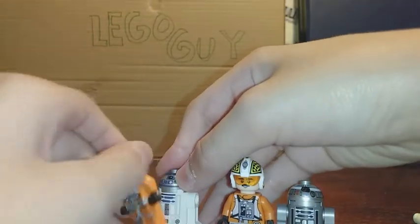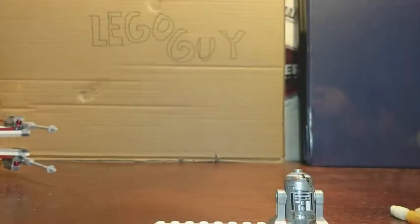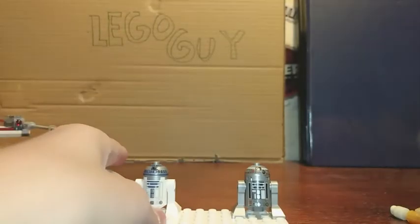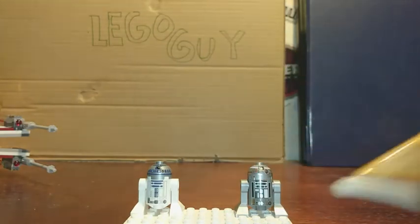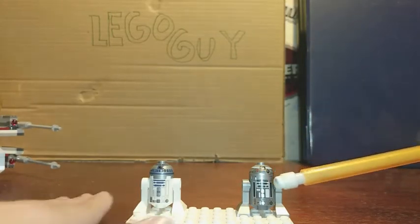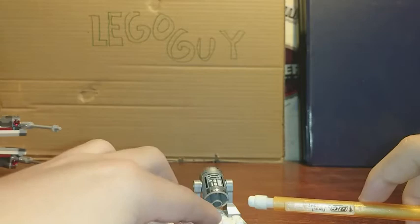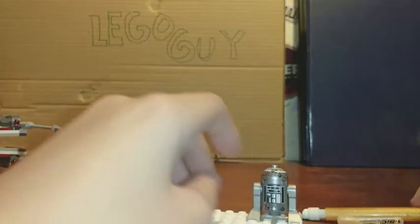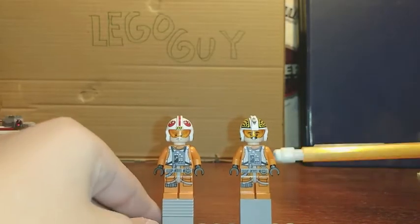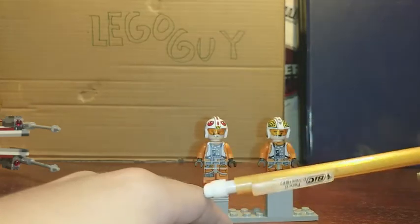Looking at the minifigures and droids overall, I would say they are good. Many people don't like them because of the helmets, but I think they're fine. Let's take a final look at them on some stands in better lighting. We have the two astromech droids — R2-Q2 and R2-D2 — and you can switch them on the X-Wing. Biggs and Luke have different helmets, different face printing, different accessories, but the same torso and hip printing.